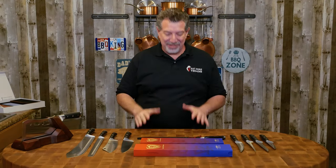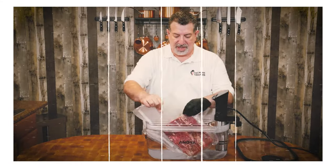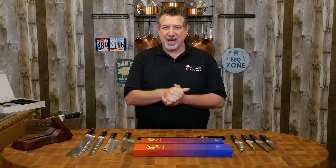Let's talk knives. If you've watched the channel before, you know that I'm a Dalstrong fan — you're used to seeing a whole bunch of knives behind me on the wall. I've got them all displayed here plus a couple extra. I've been using the Dalstrong Gladiator series knives for years, since long before I started the channel, and I chose them because I tested and I liked the price, value, and performance.